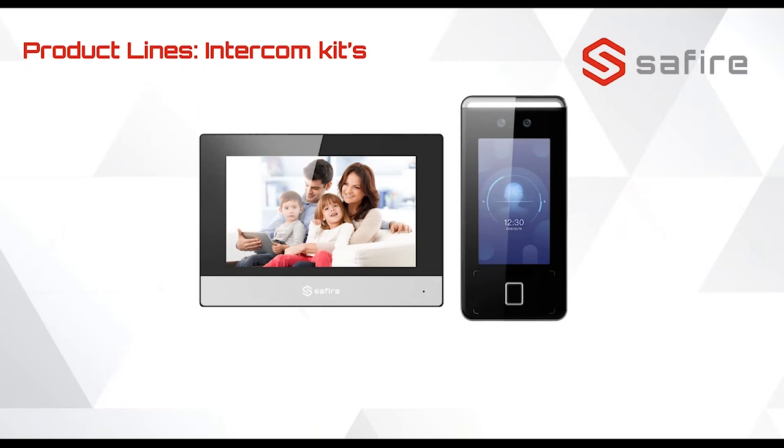The last kit — and my favorite — is the one with face recognition, fingerprint reader, and card reader. It also comes with one monitor.